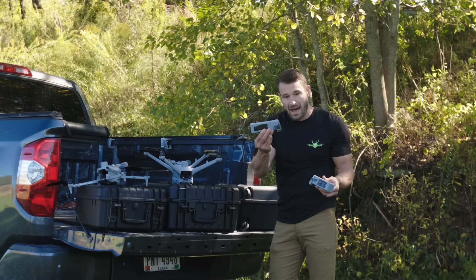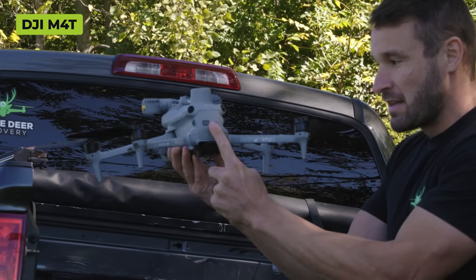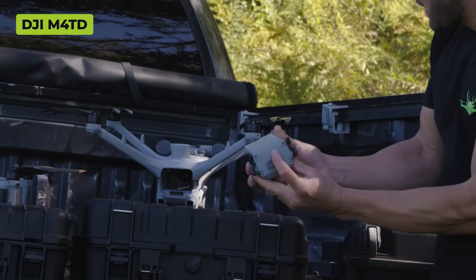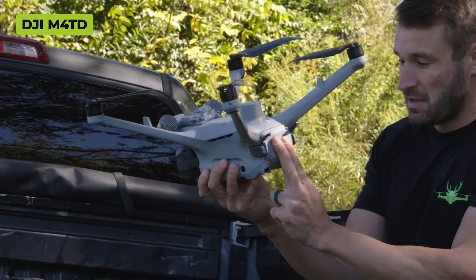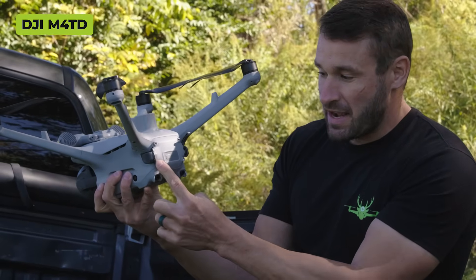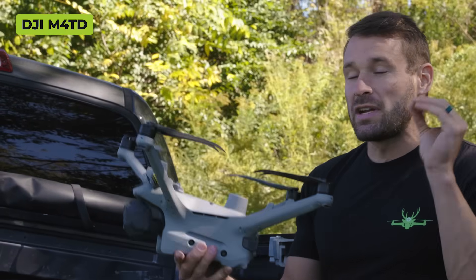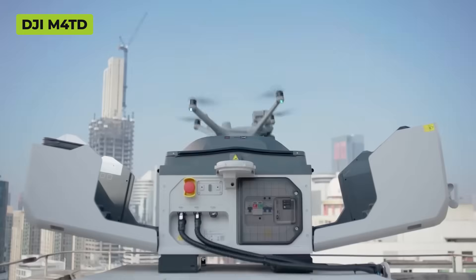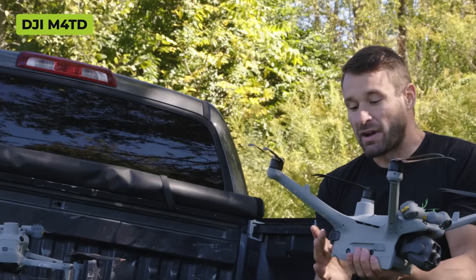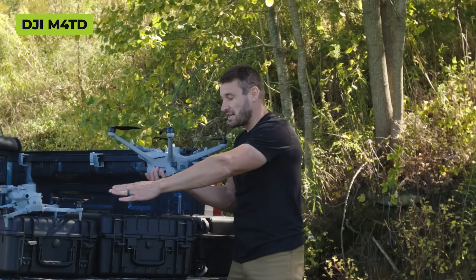The biggest difference on the 4T and 4TD battery is how it gets inserted. On the 4T you just slide it in and it locks. The 4TD has extra little clips - you have to open them, push the battery in, and the spring-loaded clips click in. Then you bring those clips down and lock it, preventing the clips from opening. They did this because the aircraft is designed to fly from a dock with no humans around - they don't want the battery falling out.